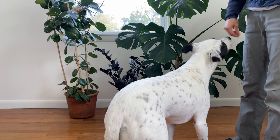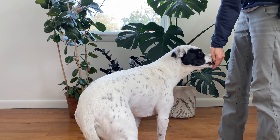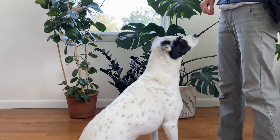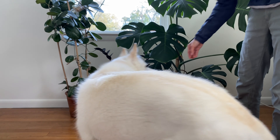If you're not familiar with the term, luring is a technique where you use food to guide a dog into a position or place without using any force. Luring is most often used to teach behaviors like sit, down, or spin because it's very easy and intuitive.